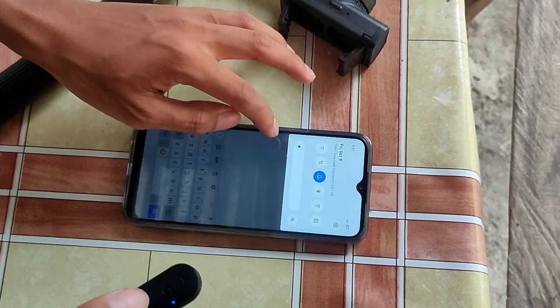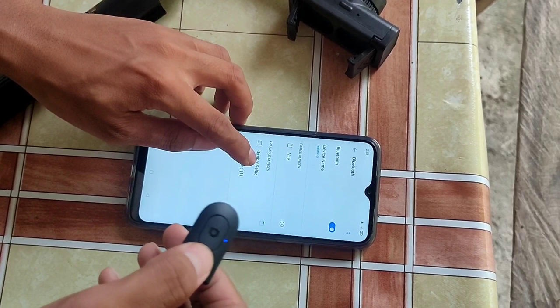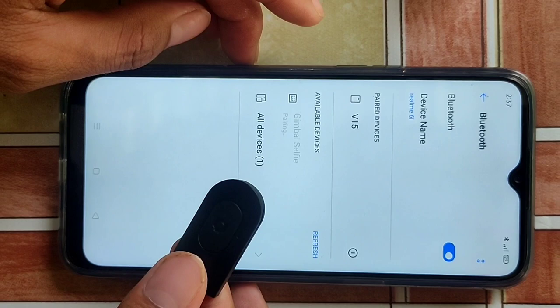Scan. Gimbal selfie stick — pakita mo gimbal selfie stick. So kukonnect natin. Connected na siya mga kaibigan.